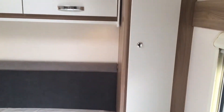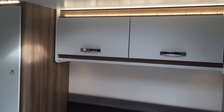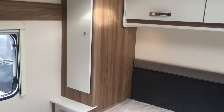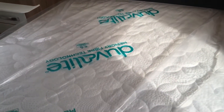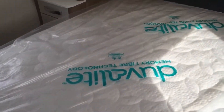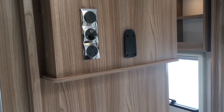Looking into the rear of the caravan, there's the fixed bed with nice wardrobes either side and two large over-bed lockers. It features the new Duvalite mattress, and towards the foot of the bed you've got another TV station with a TV bracket.